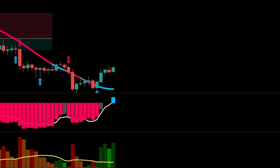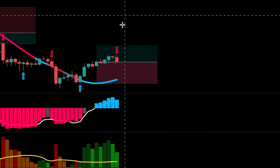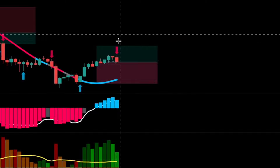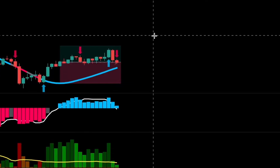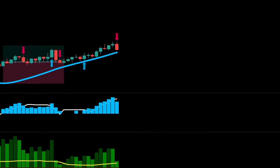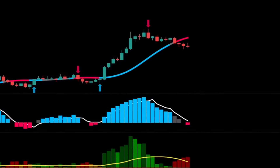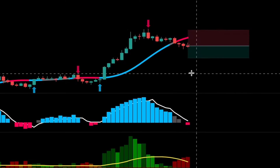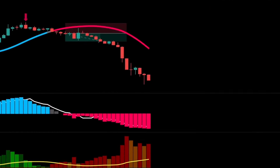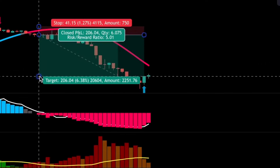Now we have a bullish signal confirmed, so we took a long position and set our stop loss at the recent swing low. We had exit signals, but they weren't valid since the trade wasn't profitable. Here's an example where you could have made a lot of money on a single trade — all indicators confirmed a bearish signal, so we took a short position, set the stop loss, and the trade performed well. Our risk-to-reward ratio was 5:1, so risking 2% per trade, we could have made a 10% profit.